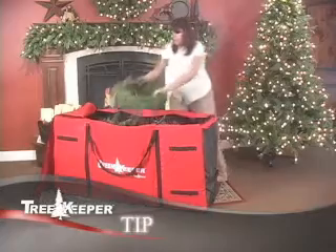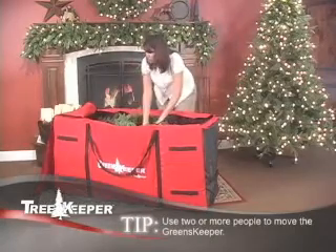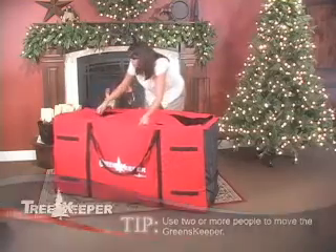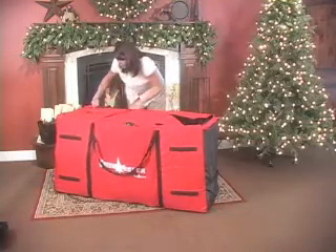Use caution when moving the Greens Keeper as it may be very heavy. Zip the top closed and your tree is now ready to roll into storage.